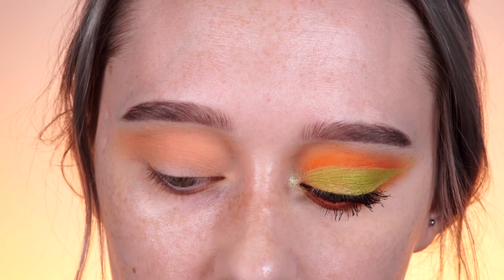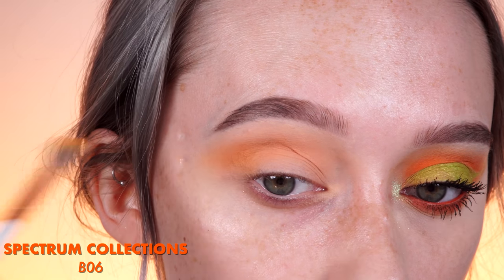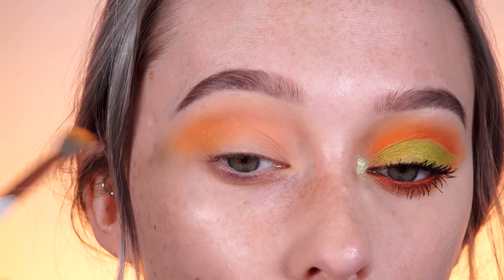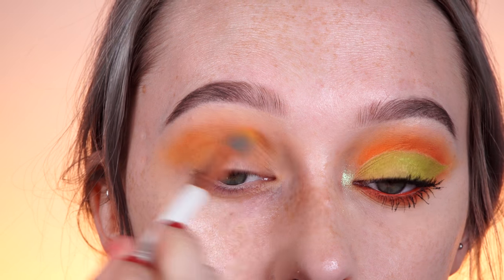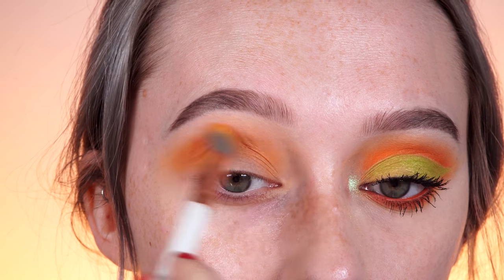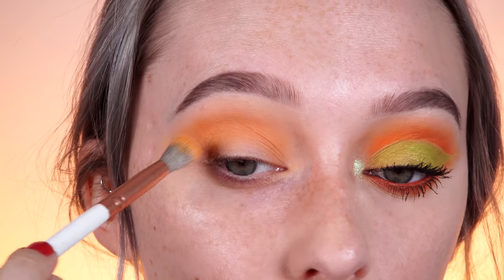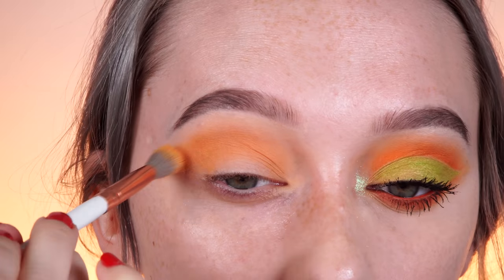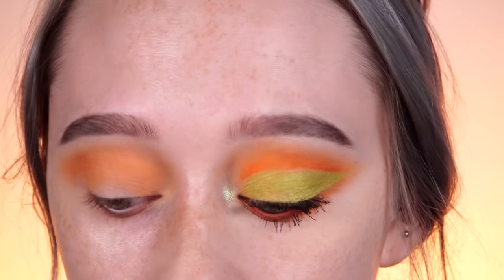I'm going to dip into another brush and use Chickadee by Makeup Geek, doing almost the same thing — bringing this far out for the wing, but taking Chickadee just a little bit lower. I'm tilting my head up because I want to avoid getting this color on the lid as much as possible. We will clean up the lid area, but we really want to make sure we don't have to do any extra cleanup or remove any color, and we don't want the product we're putting down before the electric green to get muddy. So try to keep this area as clean as possible.